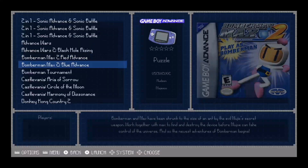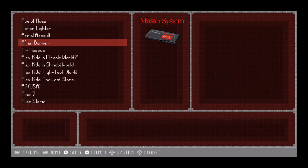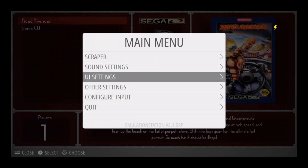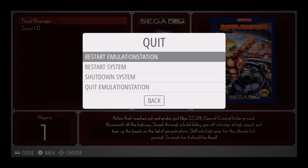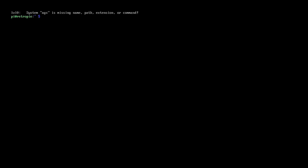To get back to attract mode, you can either turn the system off and back on and it'll automatically load into attract mode, or you can exit out of EmulationStation. Go to the main menu, down to quit, then quit EmulationStation, confirm yes, and from there type 'attract' and that'll take you back to attract mode.